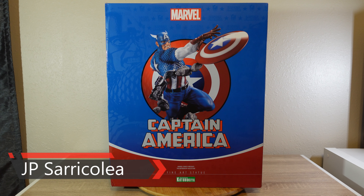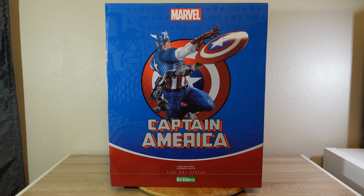Hey guys, how you doing? J.P. Sarikolia here and welcome again to another statue review. This time we're going to review the new Captain America final statue by Korobukiya.